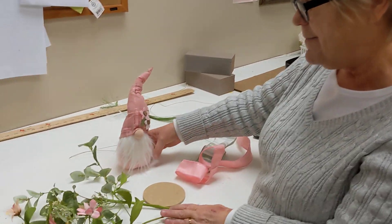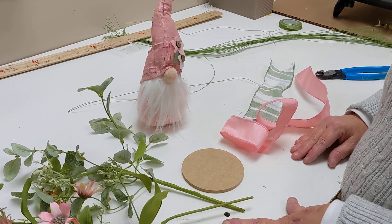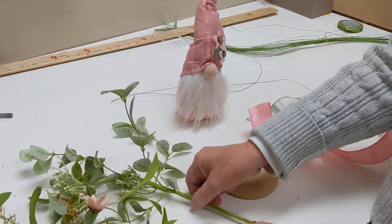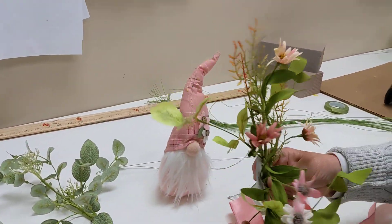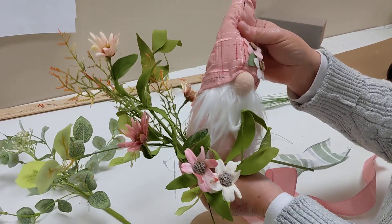We have some great picks that we're going to use for this, and as always, everything that you need will be included in your kit. We've got our ribbon, our little spring gnome, this beautiful little eucalyptus and seed pick, and this really pretty pick that has these beautiful pink flowers that are an absolute beautiful match with our gnome.